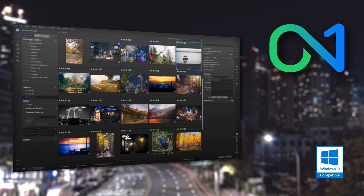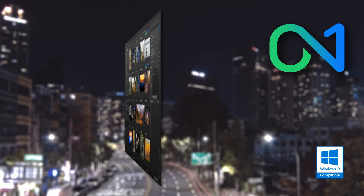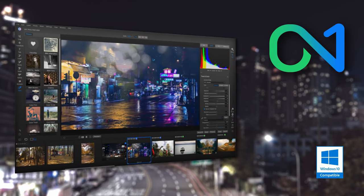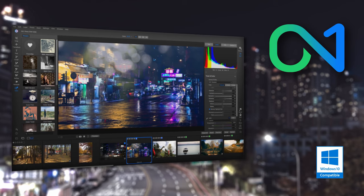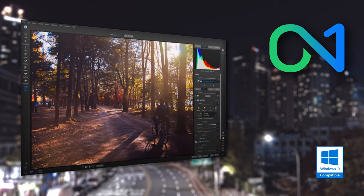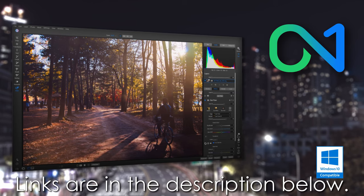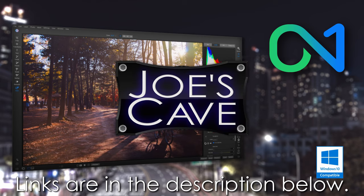Check out On1 Photo Raw. On1 Photo Raw gives you control of your photography and what matters to you. On1 gives you an open system for complete control over your storage, organization, editing, and method of purchase. On1 will also never be a subscription-only model. Learn more and download your free trial by clicking the links in the description below.